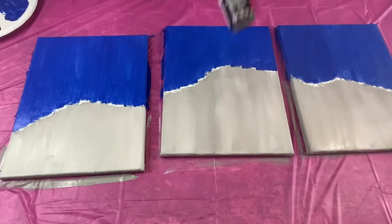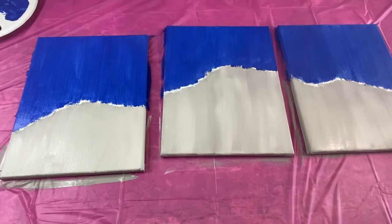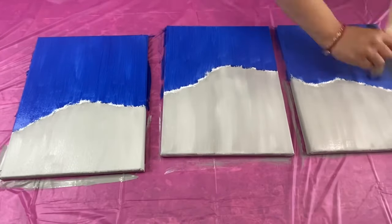To add some shading to my painting I am going to be using this jet black acrylic paint, and I am going to create vertical strokes on the blue part I have just painted.